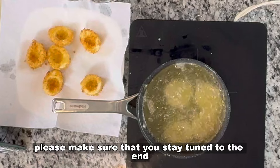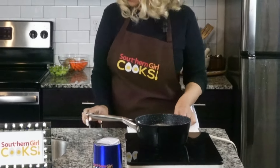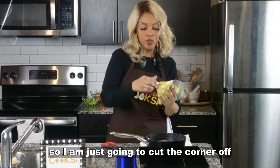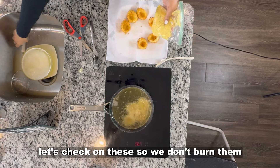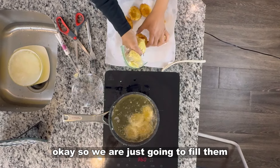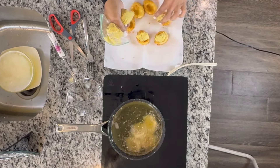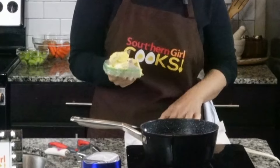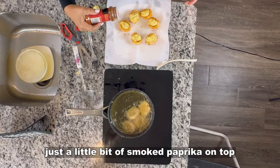Make sure that you stay tuned to the end so you can see the finished results and the taste test. Like I said, I had already put my mixture in a bag, so I'm just going to cut the corner off so that I can fill my eggs. Using the bag just makes it look nice. I always like to put just a little bit of smoked paprika on the top — it tastes good, but it also looks nice.